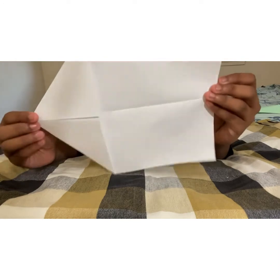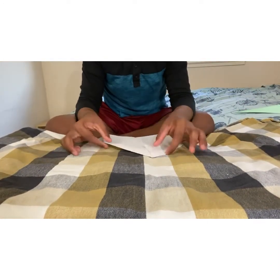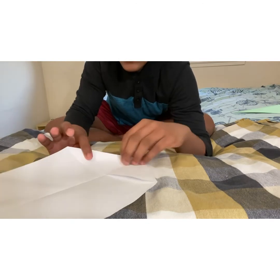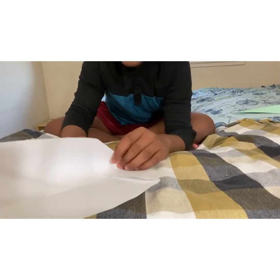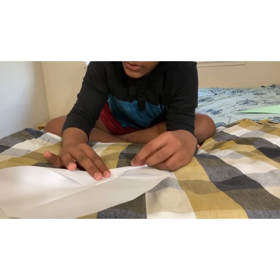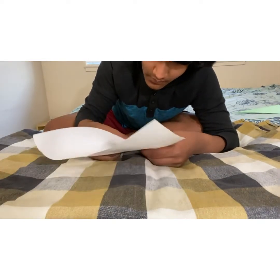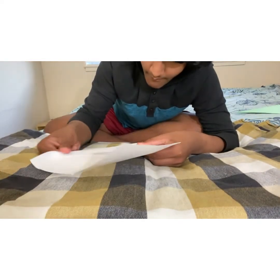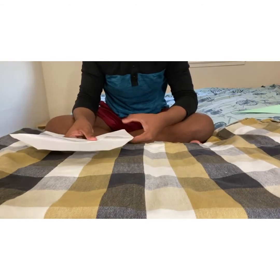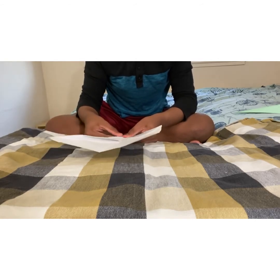Now you have something looking like this. Take your paper — our paper is like this — and take this side of your paper and align it with the line that you created two steps back. Make sure you guys align it and give it a good crease after you have aligned it.